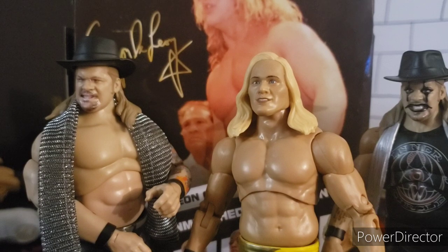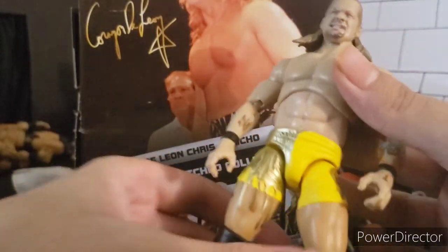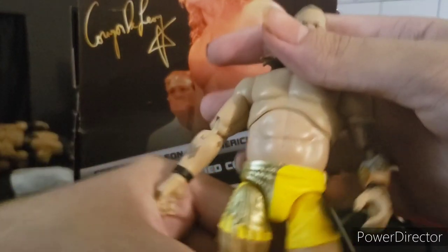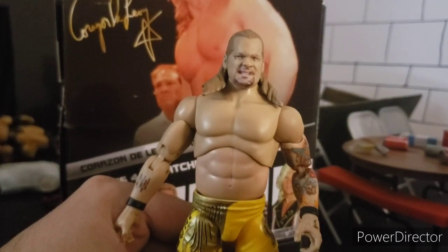Before we get into the poseability section, we have the Series 1B Jericho, the Unmatched 4 in the middle, and on the right the Unrivaled Series 8. They all look very different and they all look very good. I still don't have the Series 6 Jericho, which sucks — that's the only Jericho I believe I'm missing from the main line. One thing I want to do is swap the 1B upper half onto the Unmatched 4. Now that we did that, this is definitely a different look for Jericho. It would be really cool if he brought back this attire for one night or whatever, but I don't think he's a big fan of his old character.